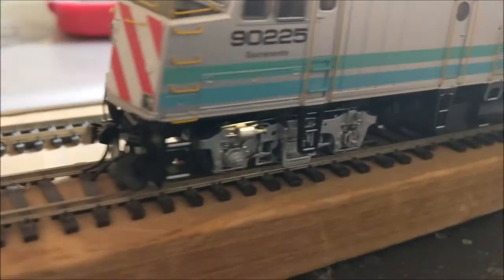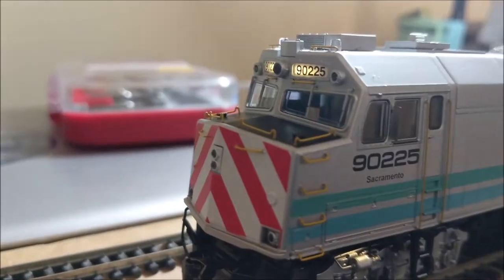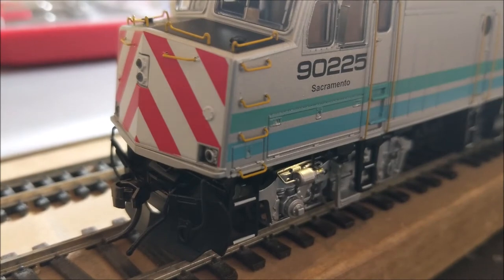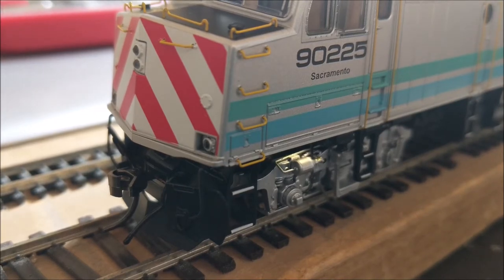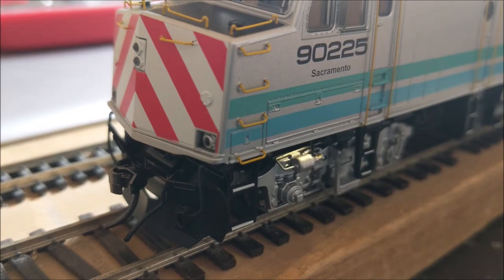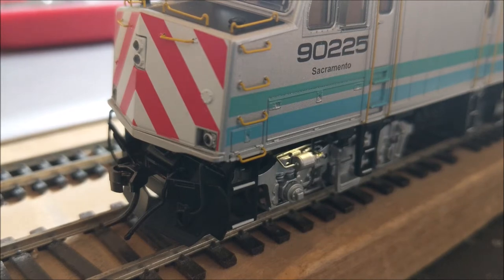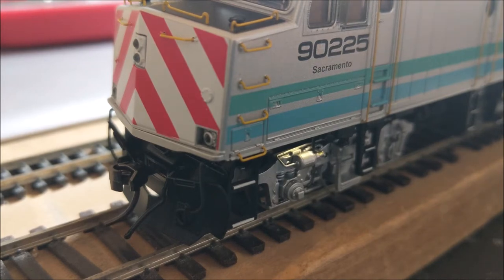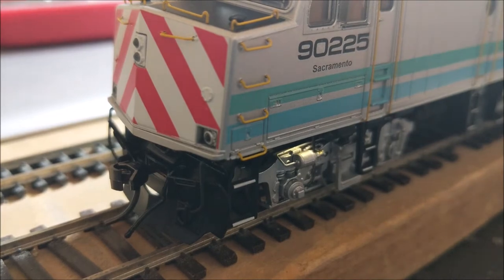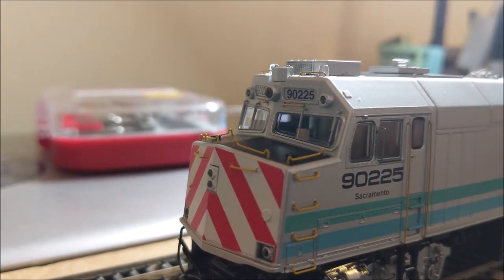Track power on — you have your ground lights. Track power off, track power on. You have to have the number boards on, but those can also be turned off. You can turn number boards on and off with function 16.